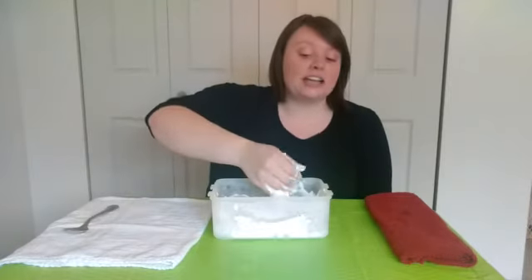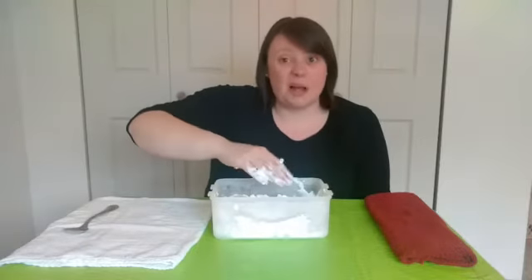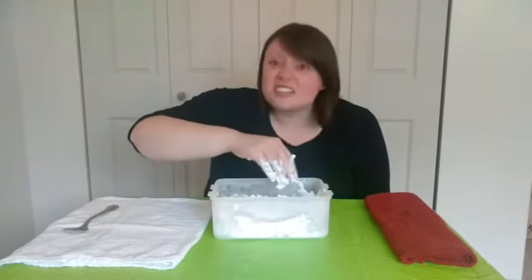It's very important, guys, that we don't get this in our eyes because it will hurt. And do not put it in your mouth either. Yucky — it's not real snow, remember.